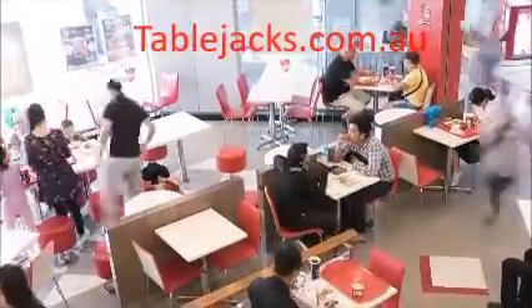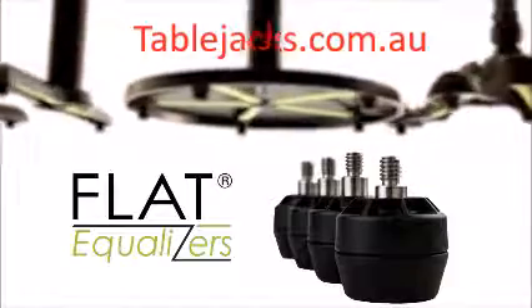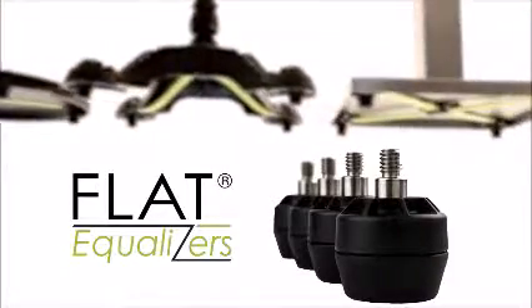Table, existing or new. In fact, flat equalizers incorporate key features found in flat's award-winning table bases.